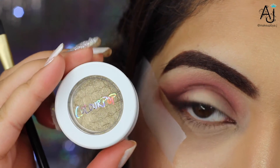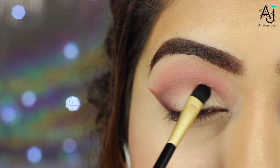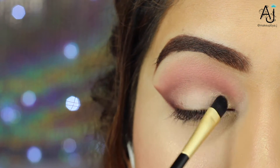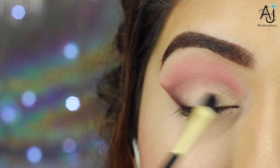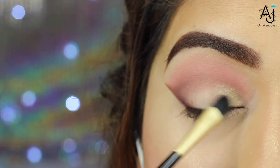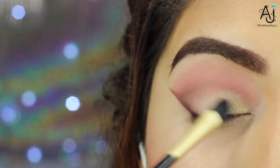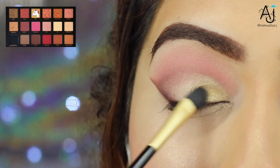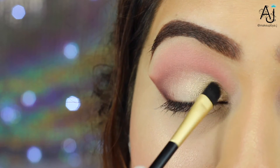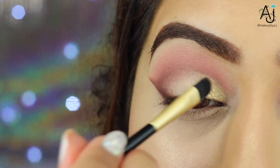As a base for the textured shadow, I'm going in with ColourPop Get Lucky and applying this on the inner third of my lid using a flat synthetic brush. Then on top of that I'm going in with the textured shadow 24K and applying that on top of the base. These eyeshadows don't pick up very well with a synthetic brush and you're meant to use your finger, but my fingernails are really long so it's difficult to get into that inner corner and I wanted that precise application.